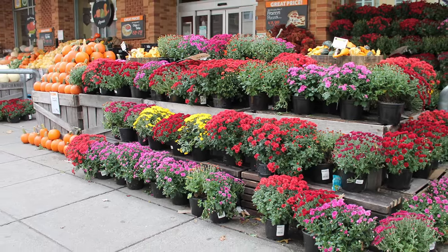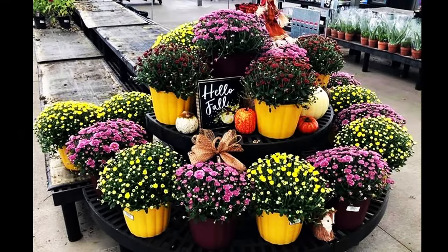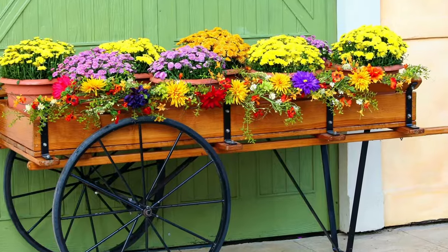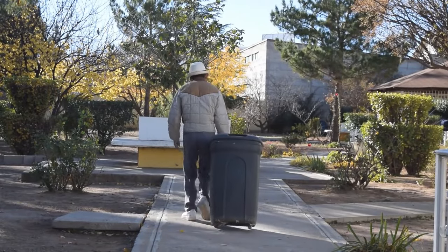One sure sign of fall in the eastern United States is the appearance of potted mums at every garden center, roadside farm market, and big box store. Buying these familiar, colorful, and all too often disposable potted plants has become a tradition in many areas. But is there a better, more ecologically sound choice? You bet there is.